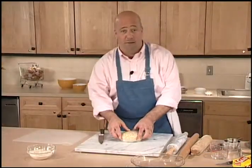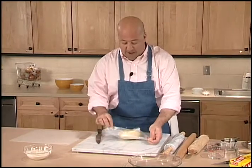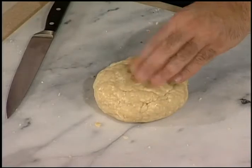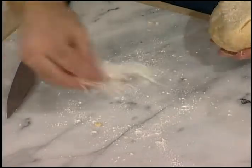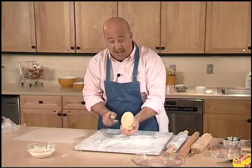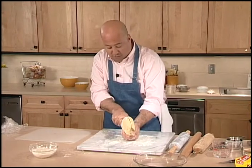This dough has been refrigerated and it's ready to roll out. I'm going to unwrap it — oh, it's just beautiful. I'm going to dust it with a little bit of flour and sprinkle a little on my board. I'm going to cut it in half because this is a double recipe — it's enough for two crusts.